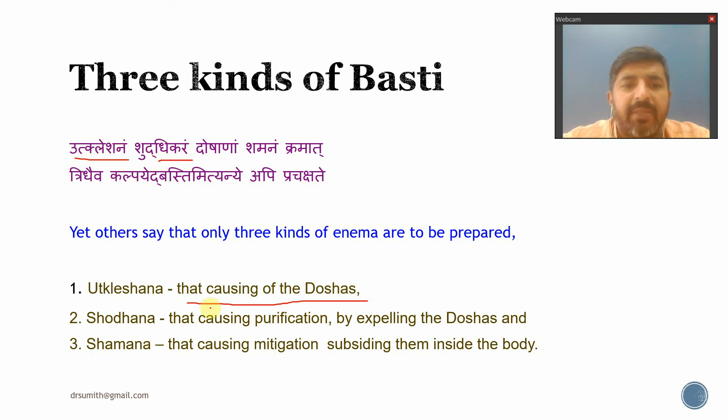Shuddhikara Basti means that which purifies or expels the Doshas out of the body. And Doshanam Samanam Basti is that which causes mitigation or subsiding of the Doshas — that is called Shamana Basti. So these are the general three types of Basti.